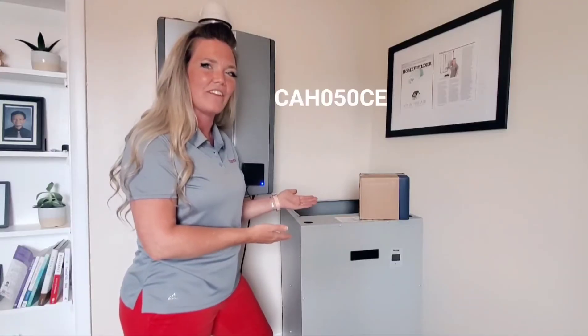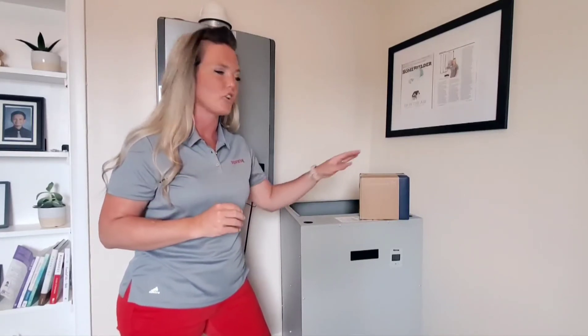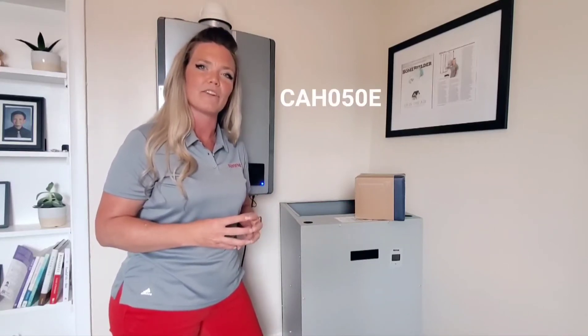It's a CAH050CE and that C stands for circulator pump, which is right here, and you can get that with it or you can get one without a pump — that is a CAH050E — and that E stands for ECM.